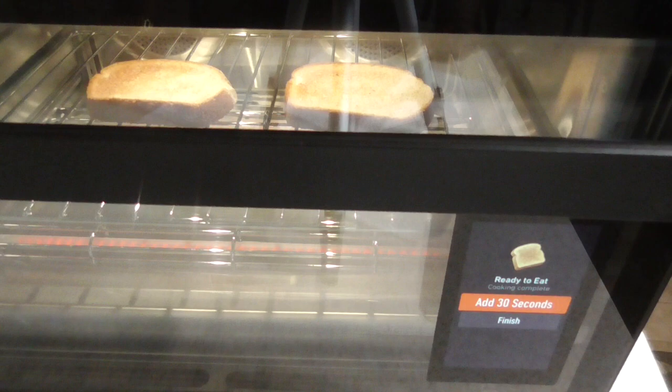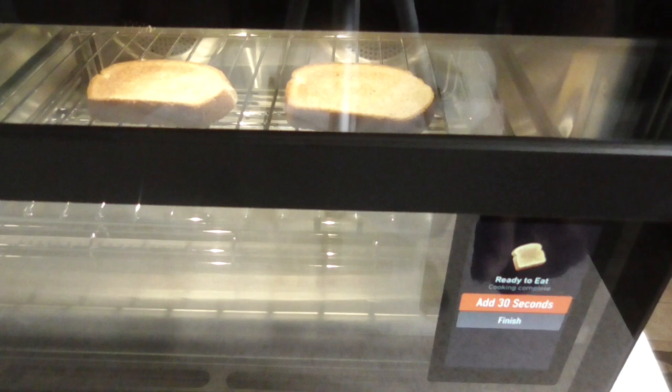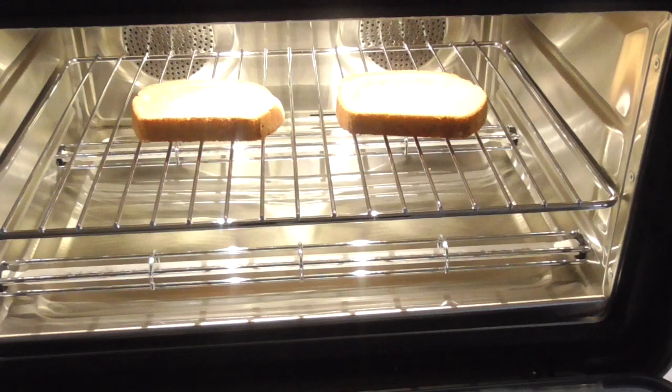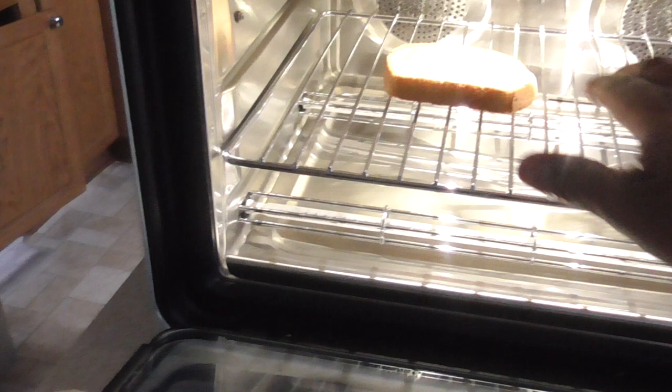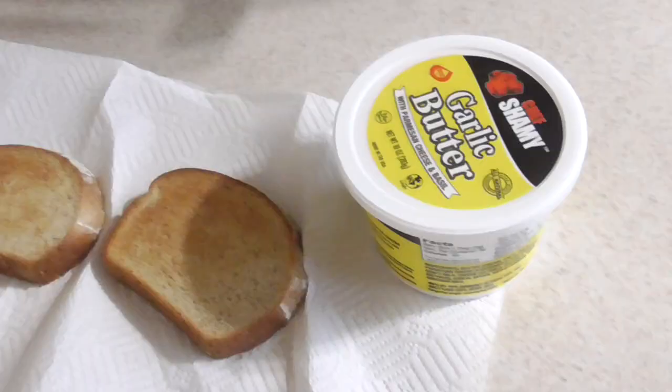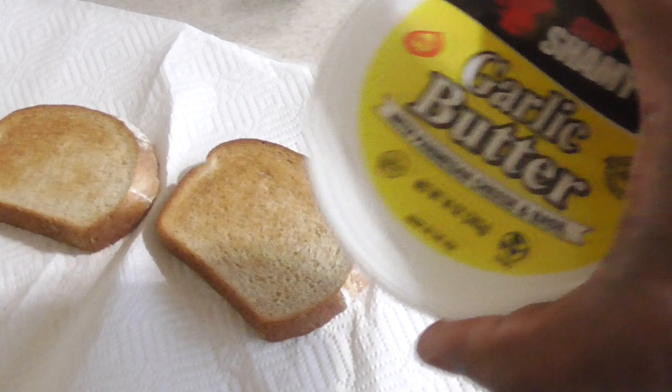I could add 30 seconds — nope, I'll just hit finish. Let's open it up and see what we got. Thank goodness I didn't put dark, because — all right, this is how I like it. Sam's exclusive garlic butter — it's the bomb.